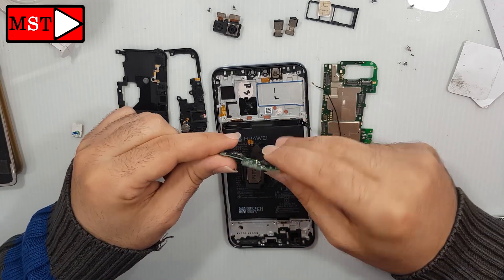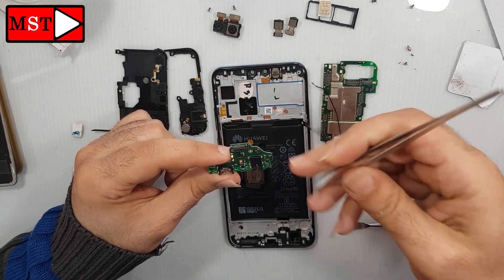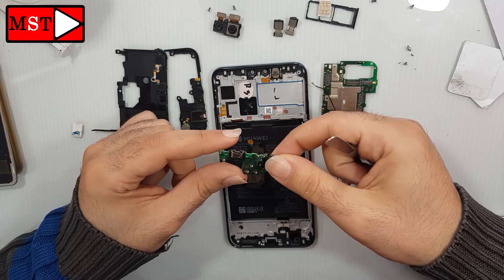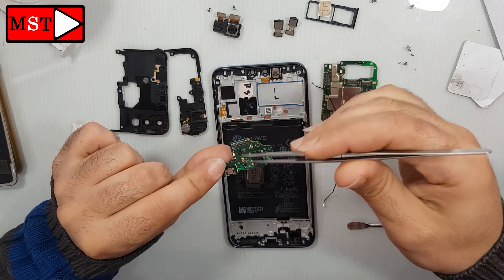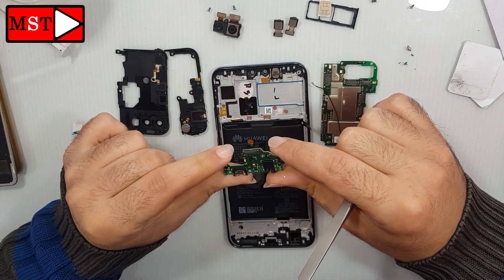We have the charging board, the audio jack, the microphone, the charging port, and the antenna connected to the main board, and the flex cable connected to the main board.